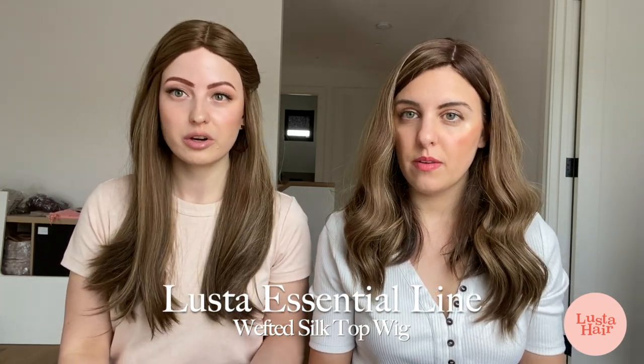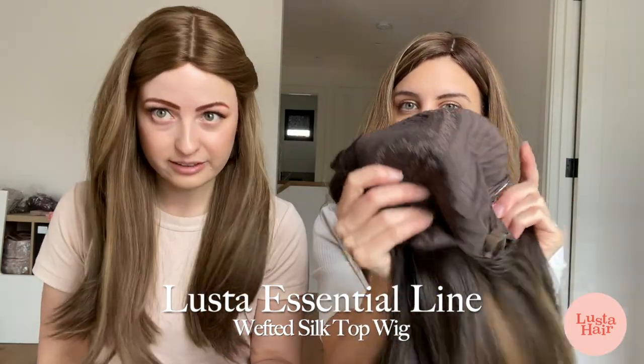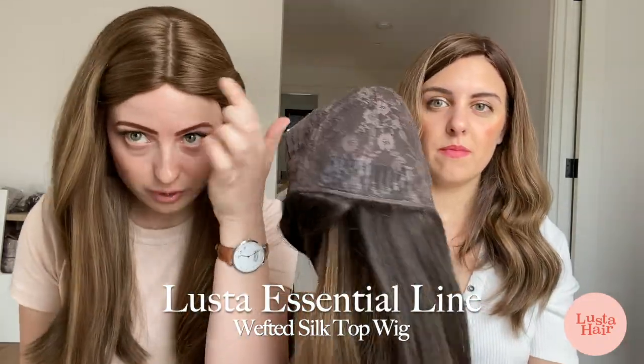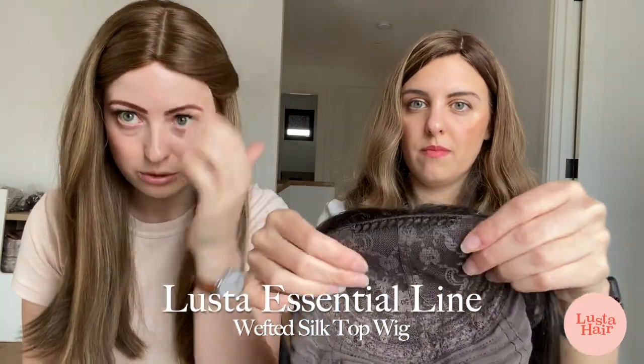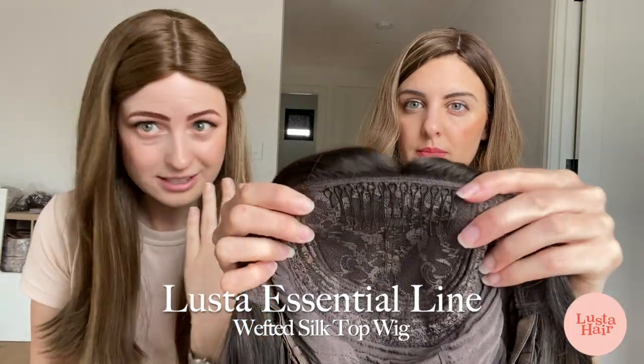Let's start with the wefted cap. We've got our wefted and silk top cap — Holly is actually wearing one right now. This is a great option for anyone. Even though Holly doesn't have her own hair, it still looks great. It's also great for those of you who do have your own bio hair, and for topper wearers who also want a wig. It's a bit of an all-rounder. It's got a silk top and no lace front, so you can blend your own hair in, but if you don't have your own hair it still looks amazing.